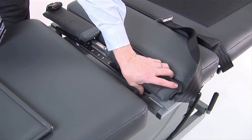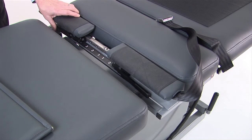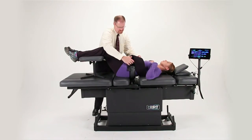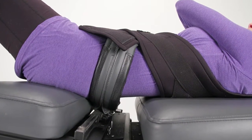Our signature pelvic capture features total encapsulation of the iliac crest with the ability to widen for all body types. The thoracic capture gently secures the torso, creating a comfort level unmatched by any other decompression experience.